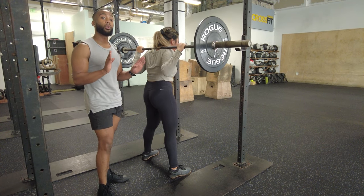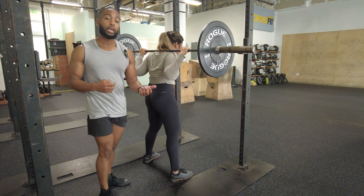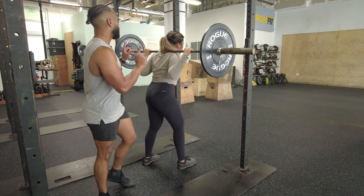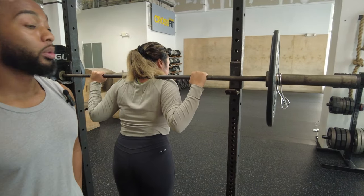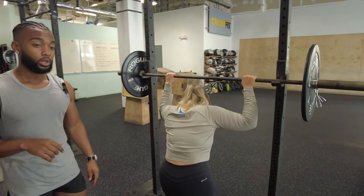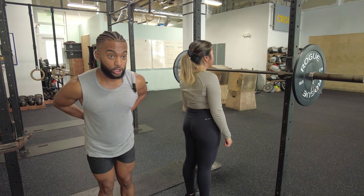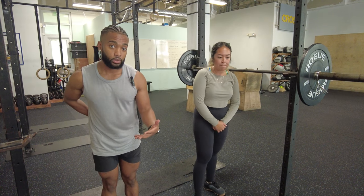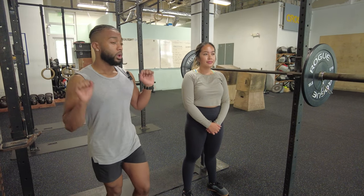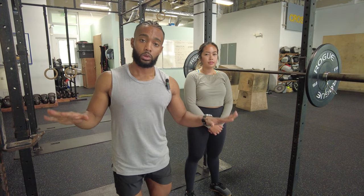I also want to take you through how to put the bar back — this is something I often see people mess up. You want to take the bar all the way to the flat piece on your barbell rack — that's what it's there for — and then sink down into the cups or hooks. You don't want to stop and lean forward, as that puts a lot of tension on your lower back, and if you miss the rack you've got a serious problem. So go all the way forward until you touch that flat part, then sink down, and you're done.